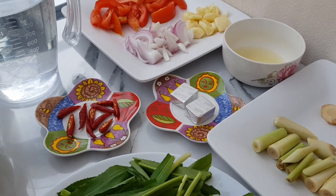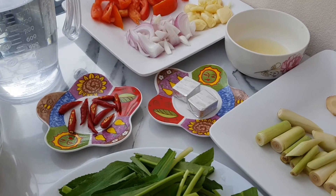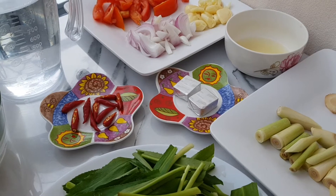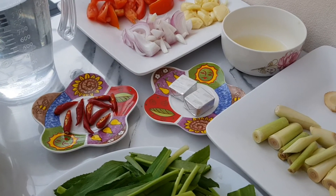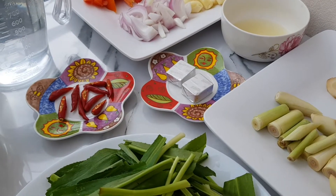Today, I will cook one of the best Thai traditional food called tom yum pork spare ribs. I have prepared the following ingredients.